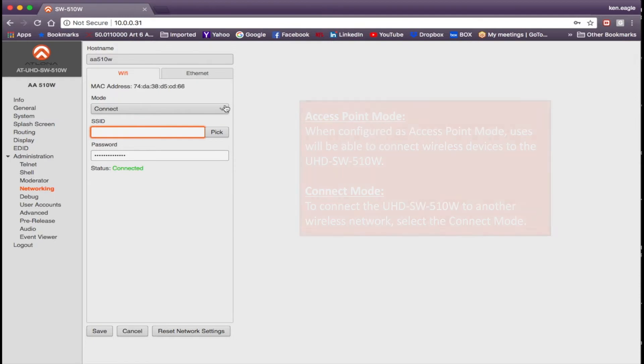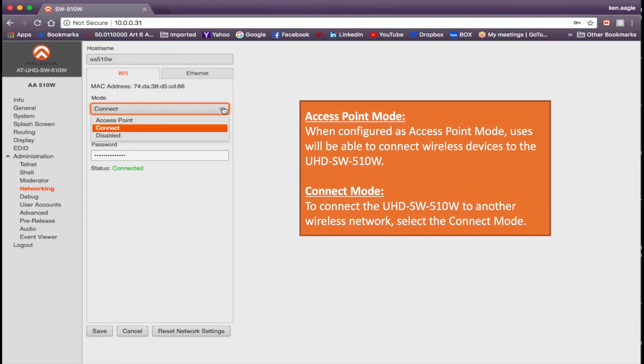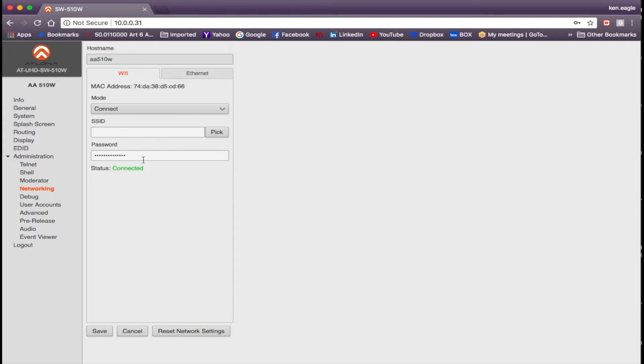In the Wi-Fi tab you'll find the connection mode. Because I'm connecting to a router, I'll use the Connect mode. You can also disable wireless entirely, or use Access Point mode if you want to turn on Wi-Fi on this box and connect to it as an access point. Pick the SSID and password for the network, save that, and you're connected.